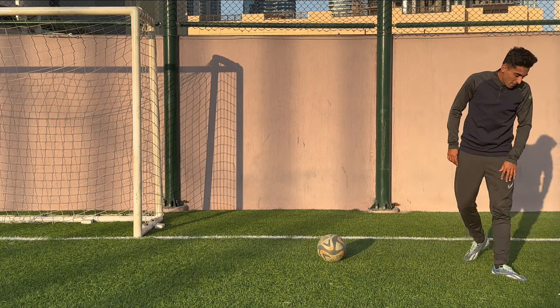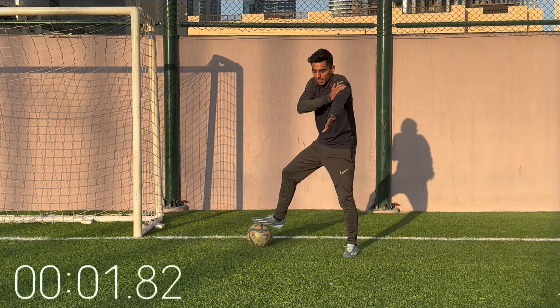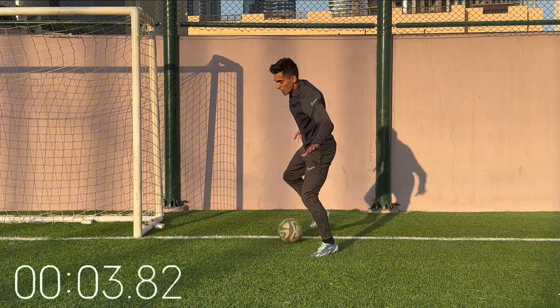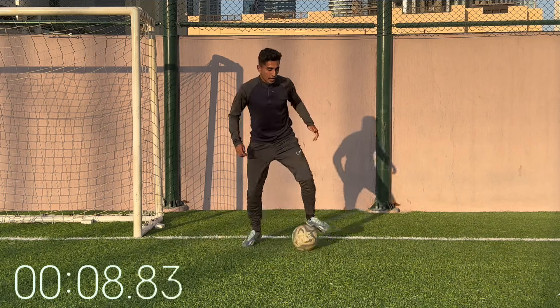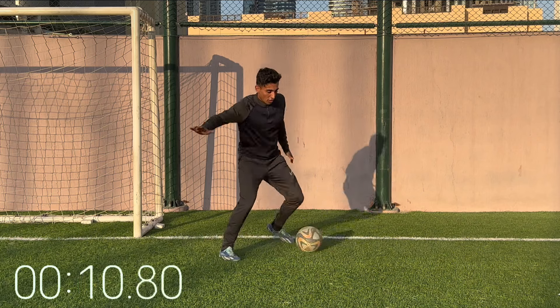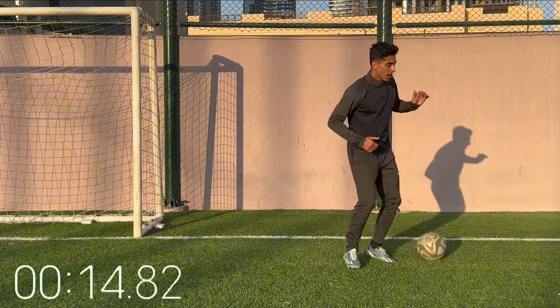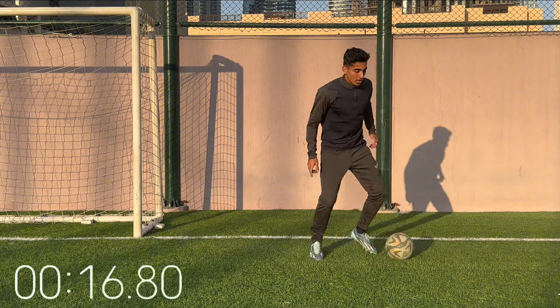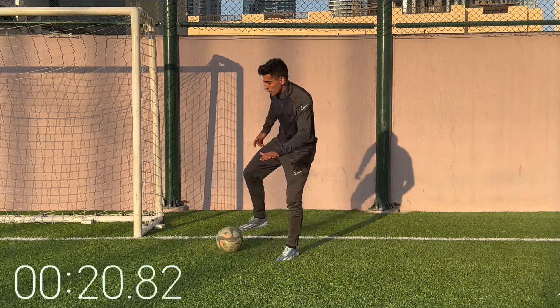Now we're going to move into shielding the ball — nice and easy this one. Shield the ball, pretend you've got a guy, nice and low, keeping the ball away from him. Couple seconds on your right and then couple seconds on your left — shielding the ball away. Be strong, use your body, be aware of where the ball is. Get nice and low.